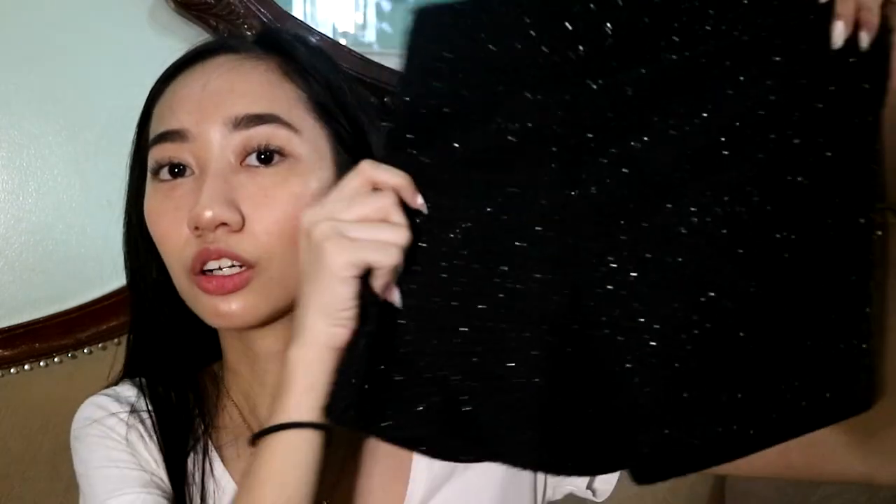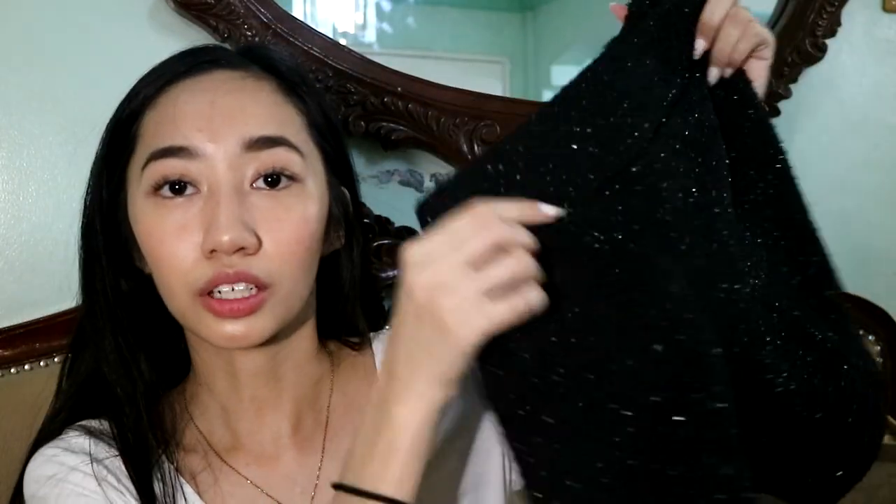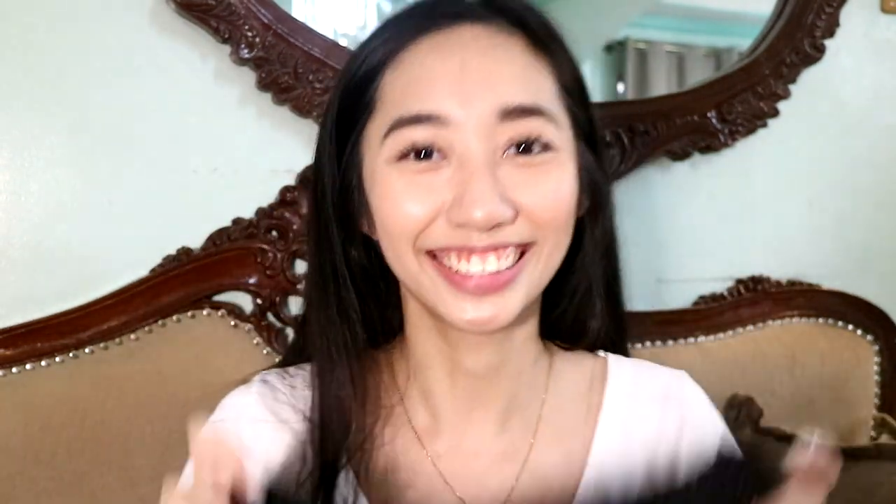If you wanna see how I style my basic white t-shirt, just keep on watching! So for the first look, I used this glittery black shirt — it's very simple. That's the detail of it. I got this from my friend; she gave it to me because it didn't fit her anymore.